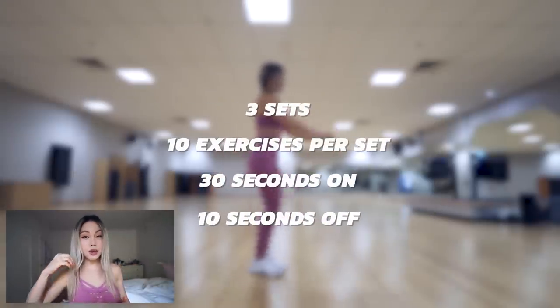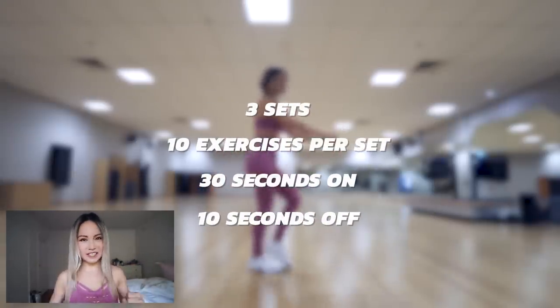What's up, you beautiful creatures? Welcome back. Today we have a full body workout that's gonna boost your metabolism. This workout is quick, intense and it's gonna help you to burn heaps of calories. Let's get started.